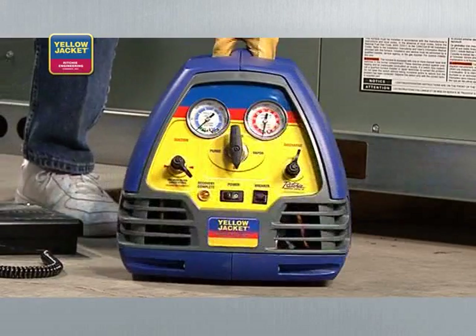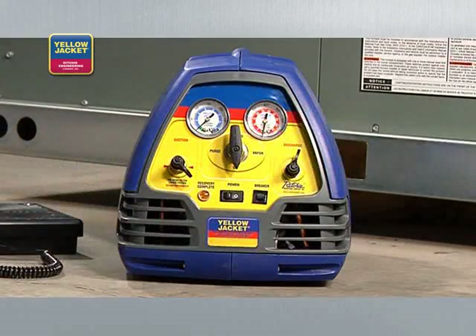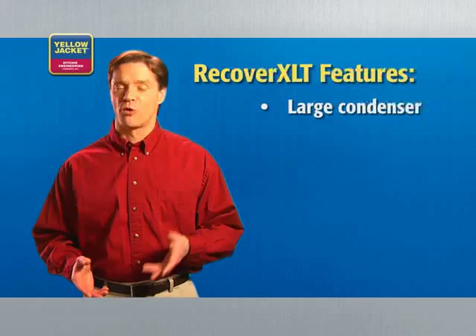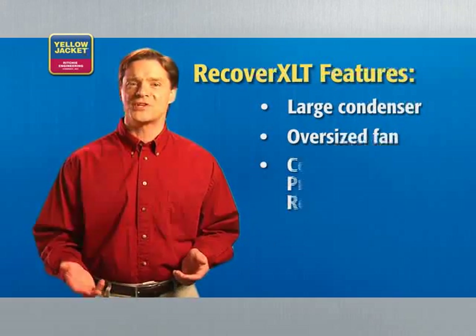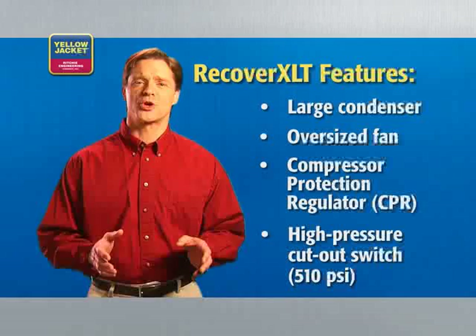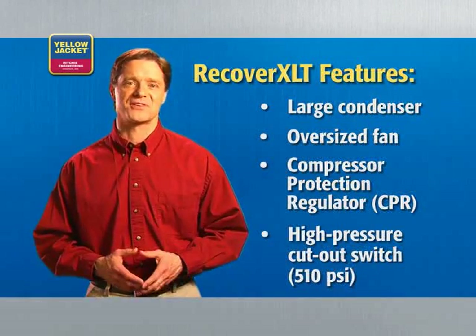Obviously, you'll also need a recovery unit, like our Yellow Jacket Recover XLT. This unit is built with all of the features you'll want your recovery unit to have, including a large condenser, oversized fan, compressor protection regulator or CPR valve, and a high-pressure cutout switch rated for at least 510 PSI. Some manufacturers offer a sub-cooling feature, which is an excellent way to increase your rate of recovery in high ambient conditions.